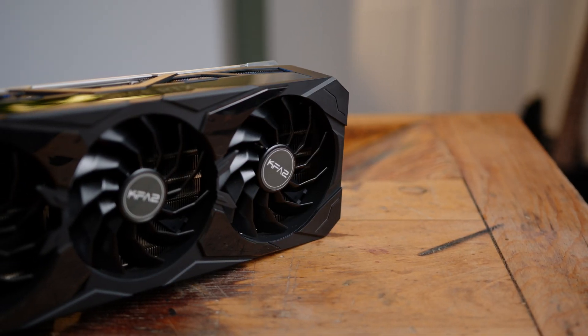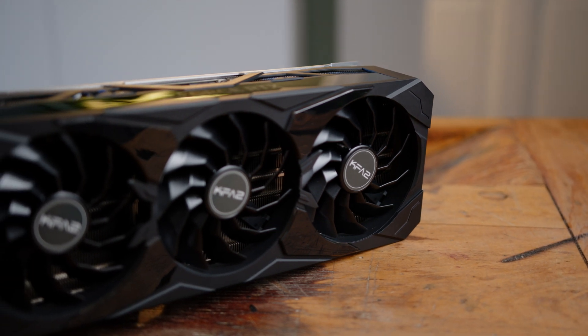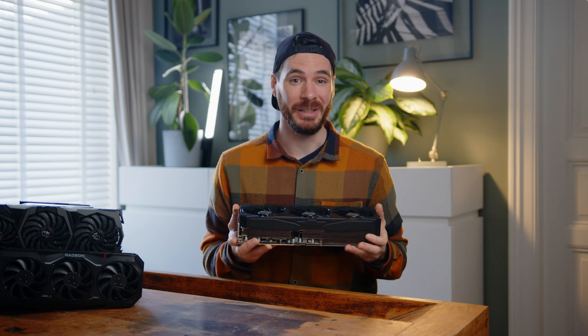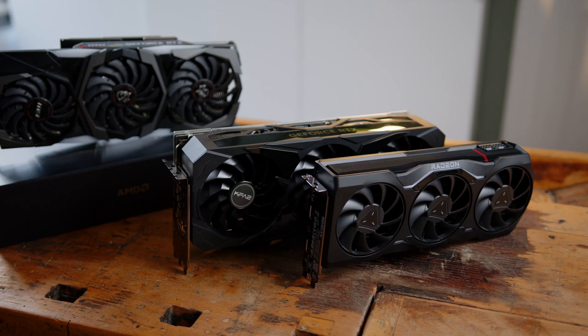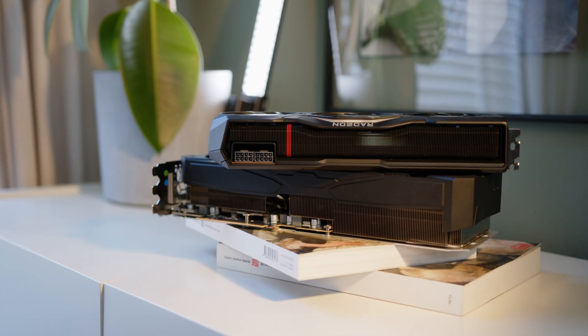But let's circle back to the good stuff for now. While KFA2's offerings are usually more known to cater to a budget-oriented crowd, the SG model doesn't have to hide from the competition. Like most of the RTX 4080s we have seen so far, this one also comes with a massive 4-slot cooler, and the dimensions of the card are simply insane, especially if you put it in perspective with AMD's latest offerings.